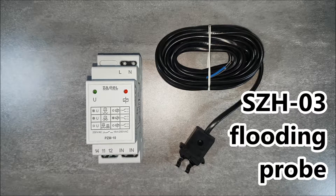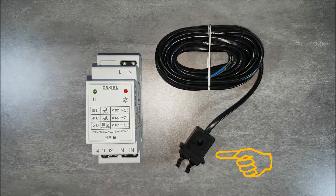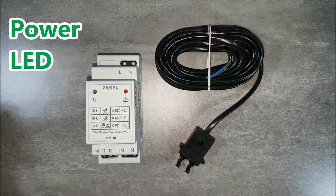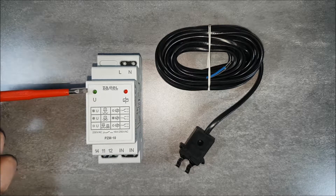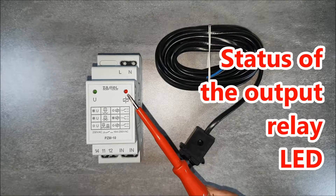The external flood probe is galvanically separated, which ensures reliability and safety. The front panel contains LEDs: the green one indicates the power supply, and the red one indicates the status of the output relay.